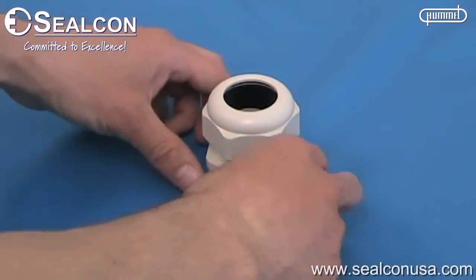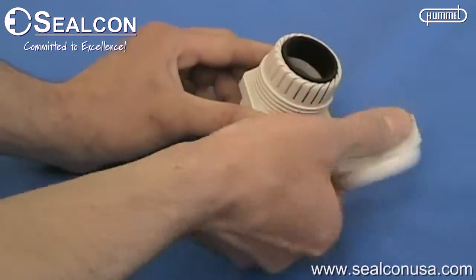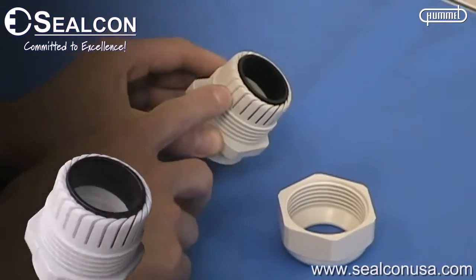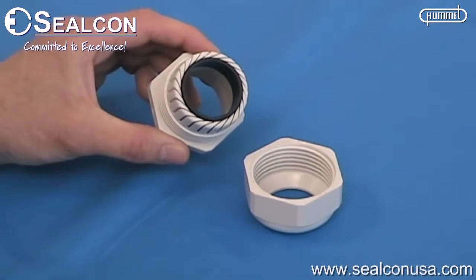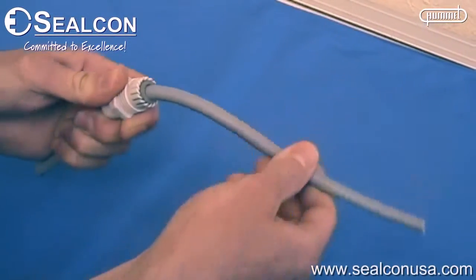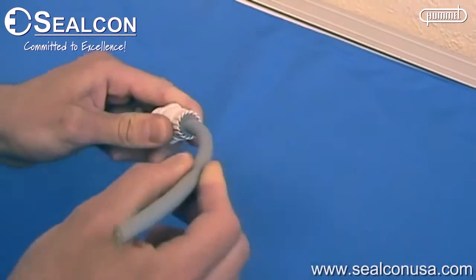The unique features of the Silcon strain relief fitting include overlapping clamping splines and a patented form sill within the body, which provide pull-out resistance and protection for cables and wires. This prevents damage to the cable in a static or dynamic application and conforms to industry standards.